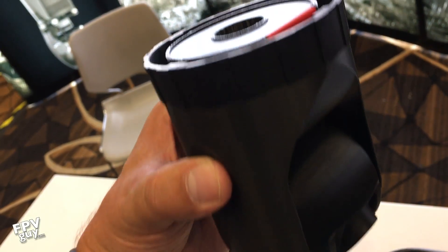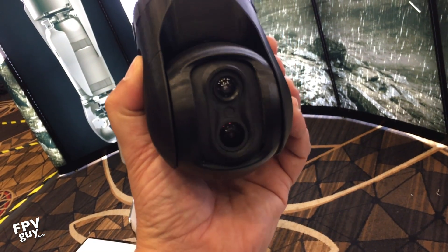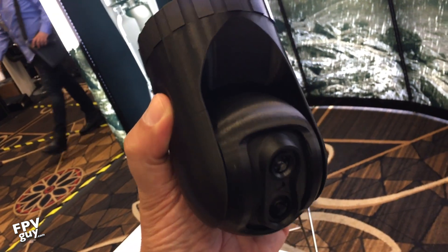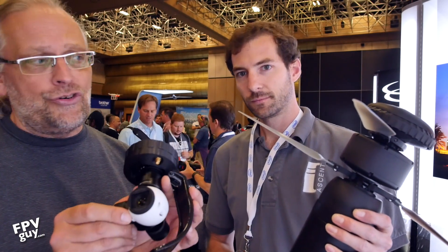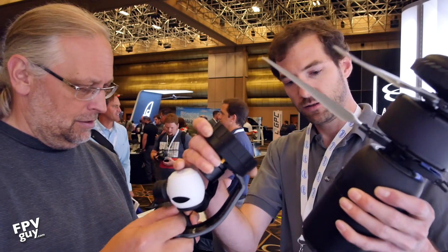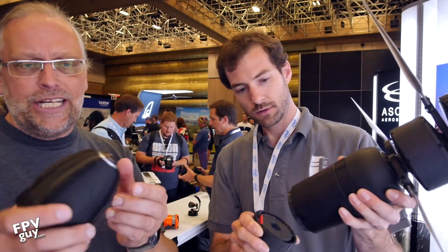It uses two counter-rotating rotors. This is their generation two product, intended for industrial applications, military, and public safety. The basic value is it's highly durable, highly compact, and also modular — you can put different payloads on the bottom. On the table there's a thermal camera, a GoPro gimbal, and an X3 from an Inspire One. Can we stick that on there? Yeah, absolutely. Oh cool, this is a spherical camera, 360 degree, probably for surveillance — yep, exactly.